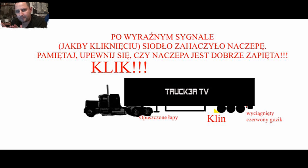Teraz tak — charakterystyczne kliknięcie musicie słyszeć. To kliknięcie jest słyszalne dość głośno. Niekiedy się zdarza, że będziecie musieli mocniej walnąć, żeby się ono zahaczyło.